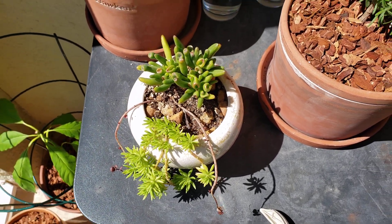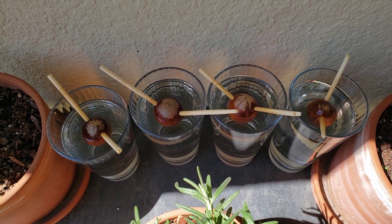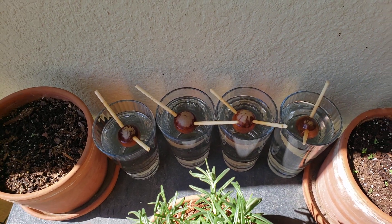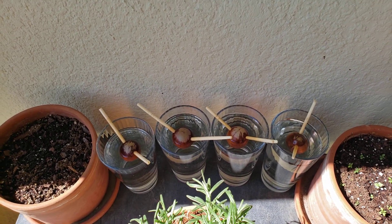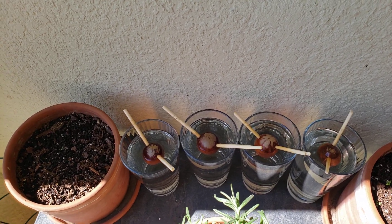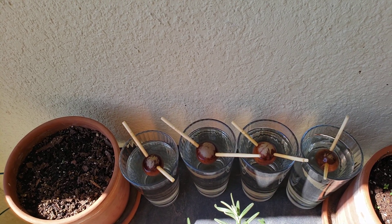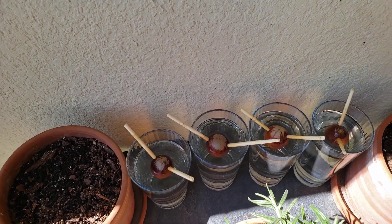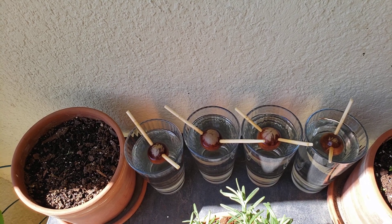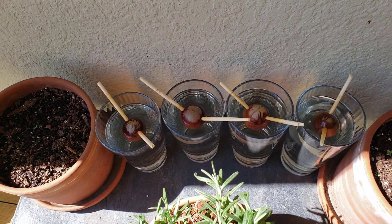Here I have avocado seeds. For those who've done any research on growing avocado trees, these are house avocados grown from seeds. It's a very difficult process — when you plant a tree it takes between seven and even fifteen years before the tree will have fruit. So it's definitely not worth it; you'd be better off going to a big store and getting a dwarf avocado tree, or even a regular tree if you have enough space in your garden.